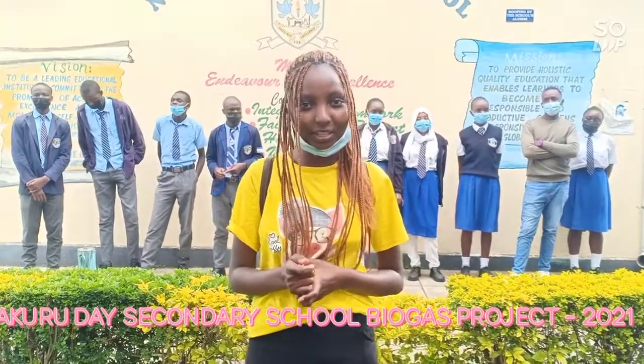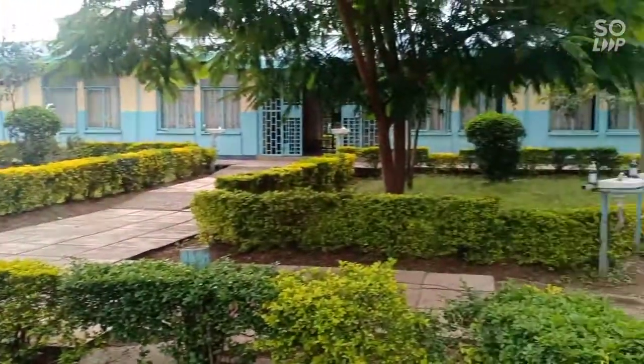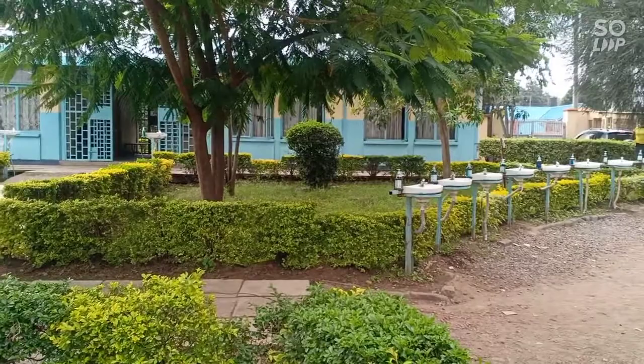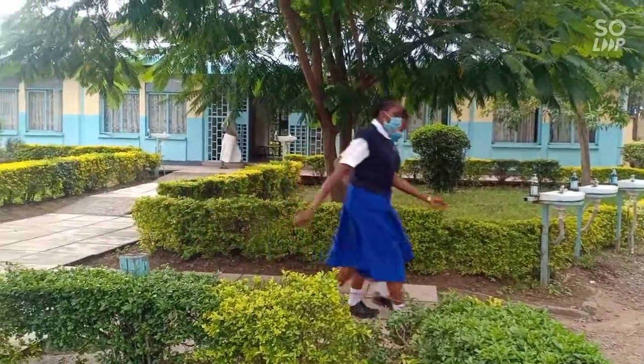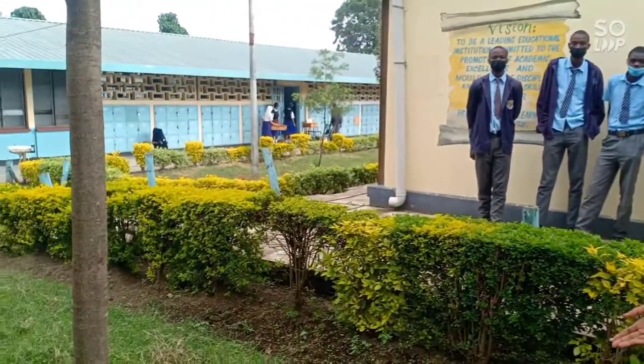This is Rose Njemi from Napoli Secondary School. I'm one of the club members of the environmental club, and behind me are our club members. This is our school — as you can see, that is our gate, our school water point for fighting the spread of coronavirus, and that is our staff room. As you can see, the environmental club is here in green, and this is the work of the environmental club.